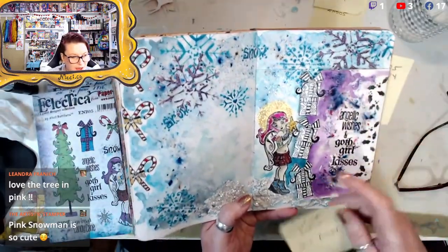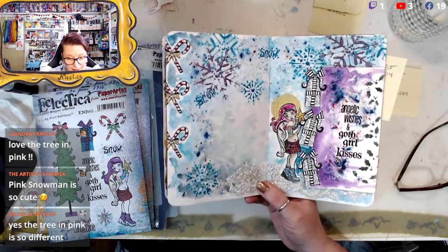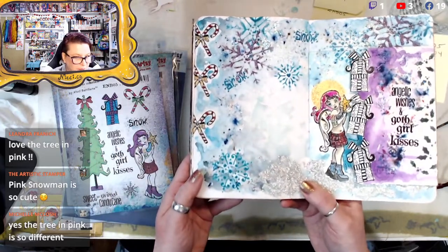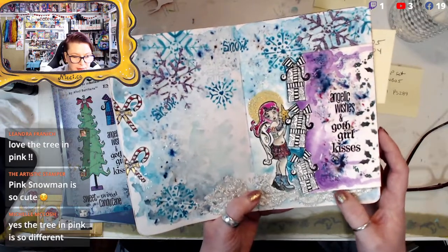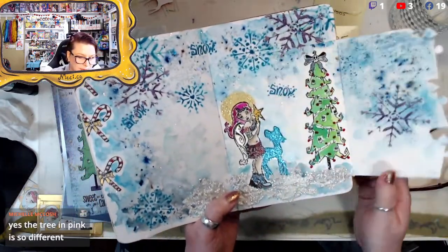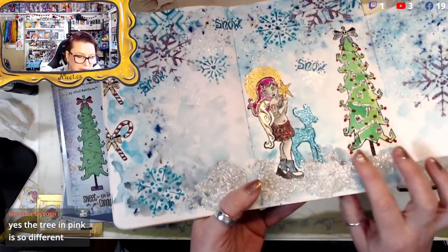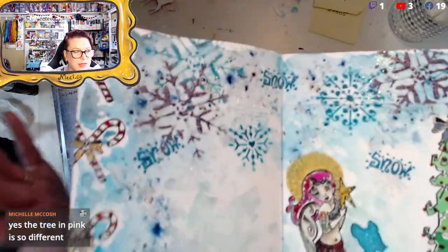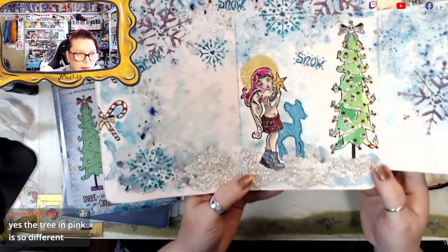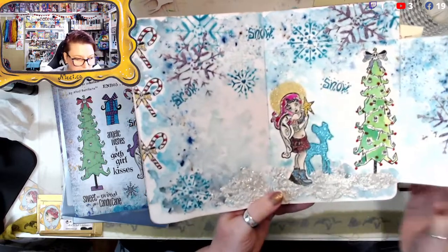This one is ENB05 and stencil PS289 — again the snowflakes used a lot, as I mentioned on the blog. We used our girl, the presents, and the candy canes. For the little holly bats — the ones that look like bats I embossed so they stand out more on the edge. She's with a little deer at the Christmas tree. Look at the grunge paste with all the glitter and embossing powder put over it — it gets really chunky and lovely. Our word 'snow' is in there with snowflake grunge paste and some glaze.